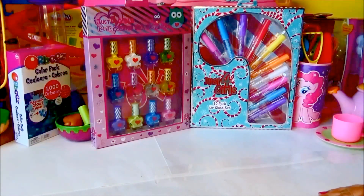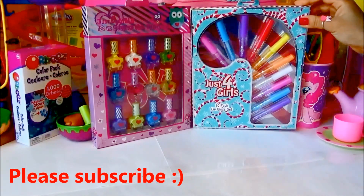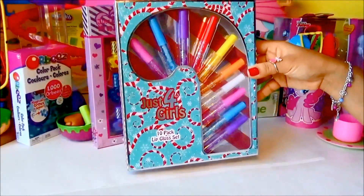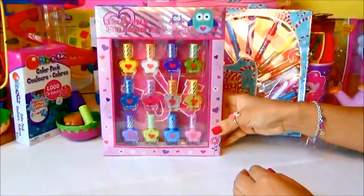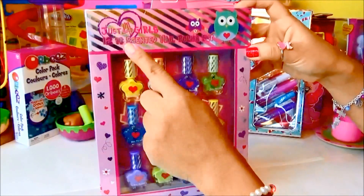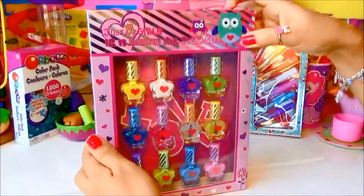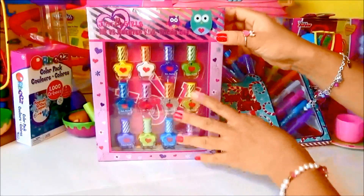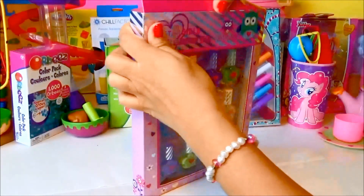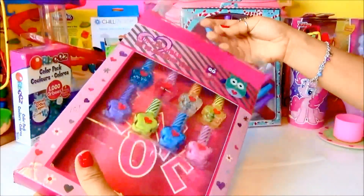Hi everyone, welcome to Kids Fun Toys! Today we're going to have a review for this super cute lip gloss set — look at this colorful and sparkly lip gloss! And this other one is nail polish. This set has about 12 pack of scented nail polish. Wow, can't wait! Let's try the nail polish first, so let's unbox this set. It's actually the first time I'm going to do a review on this kind of product.